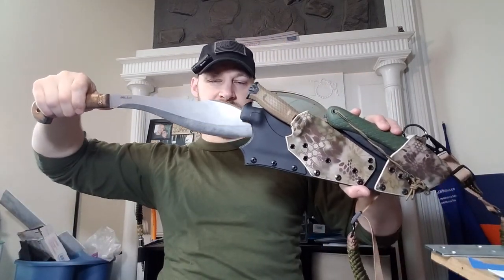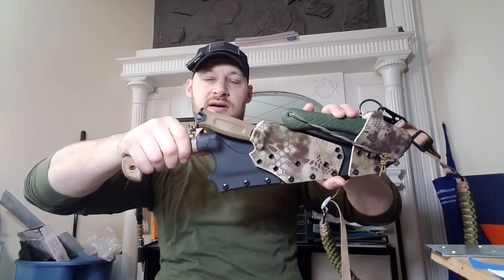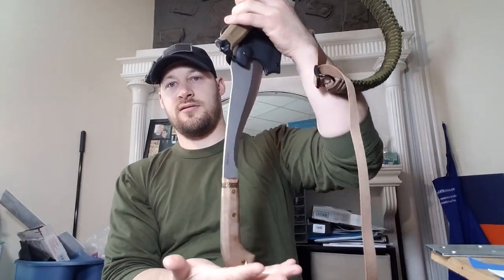The knife just goes all the way in with no problem whatsoever - totally smooth, no hang-up. I'm really happy with how that came out.